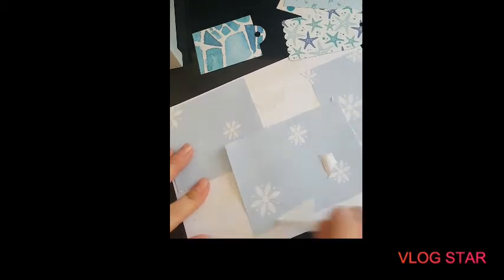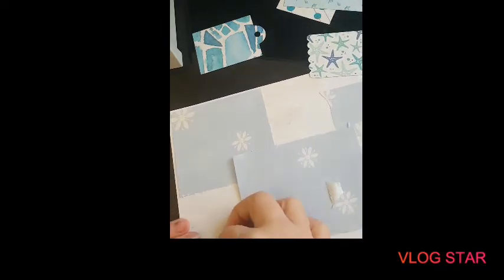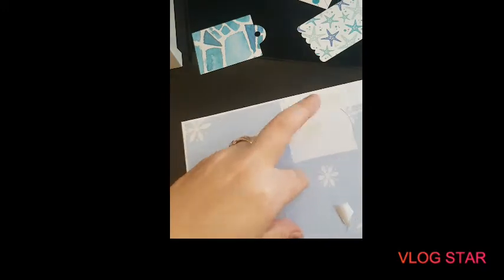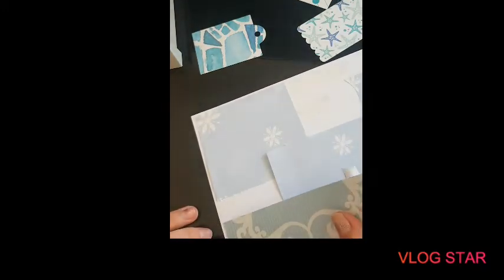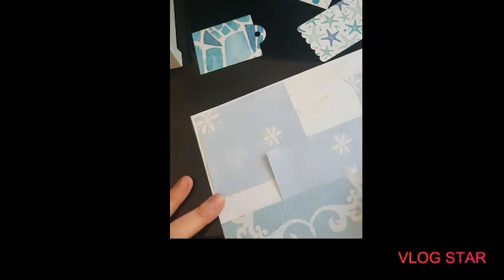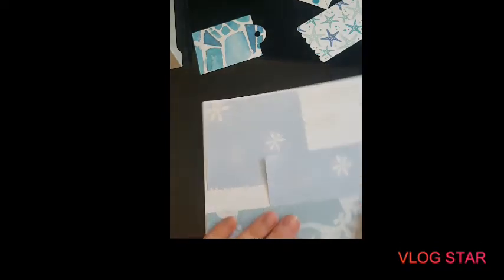I had planned to make some other things with these materials but I think we stretched it a bit too far with the cards that we made. But never mind — there's always something you can do, you just have to put your mind to it.